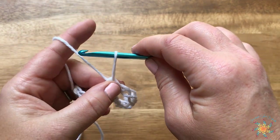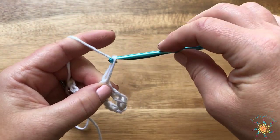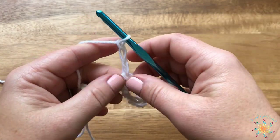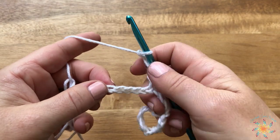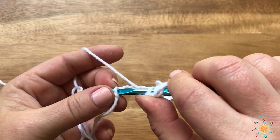We're going to work one more: pull up the Solomon's knot, yarn over, pull through, chain one. Then skip one, two, three, four and work a half double crochet into the very last stitch.